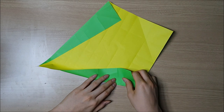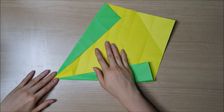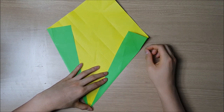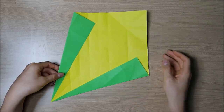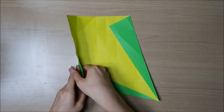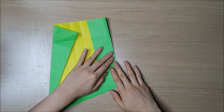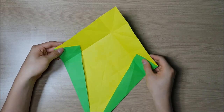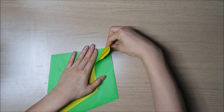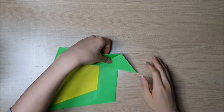Repeat it on the other side. All right, so now we have to valley fold along this line. All right, so now we have to fold a valley fold along this line. And your paper should look something like this.